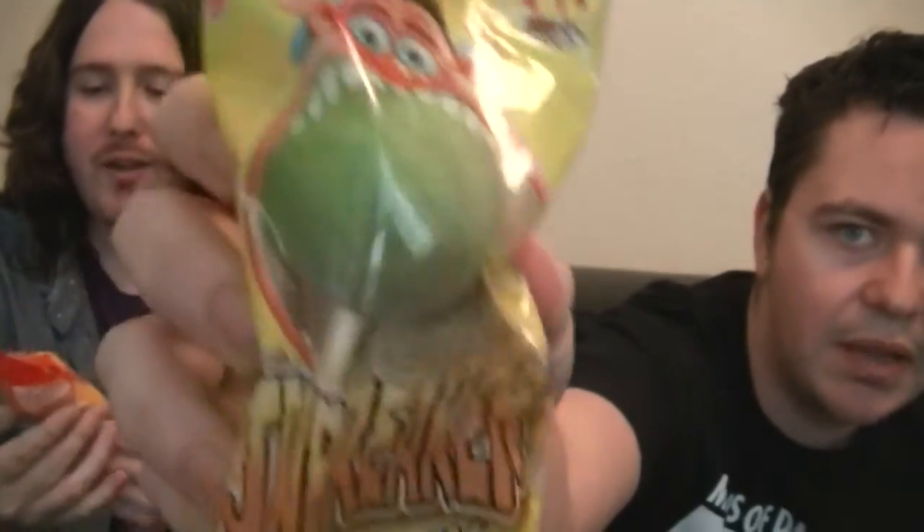Hey everybody, welcome to Oddalicious! I'm Dan and that's Steve, and we're gonna try jawbreakers on a stick. They're new apparently. I've got the one that says five flavors, five colors, and you've got sour. There's a sour monster on the corner of mine. I have to say I do like the design and the face — it's kind of cool.